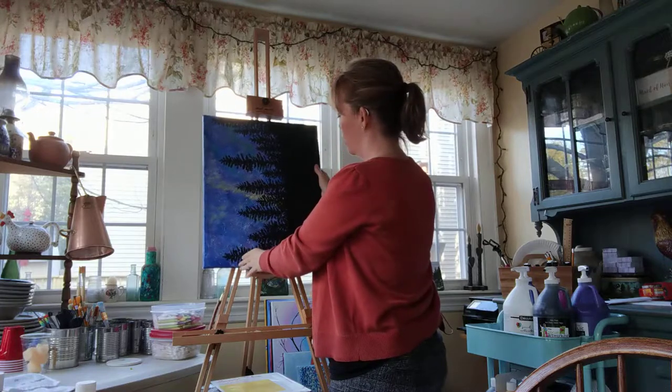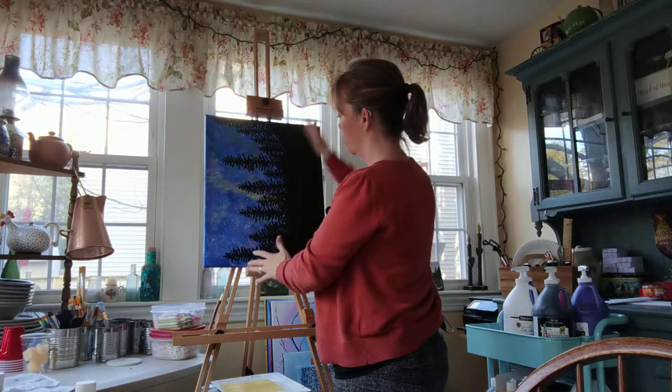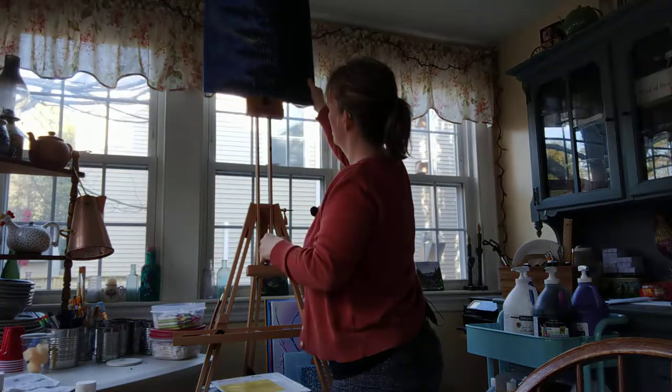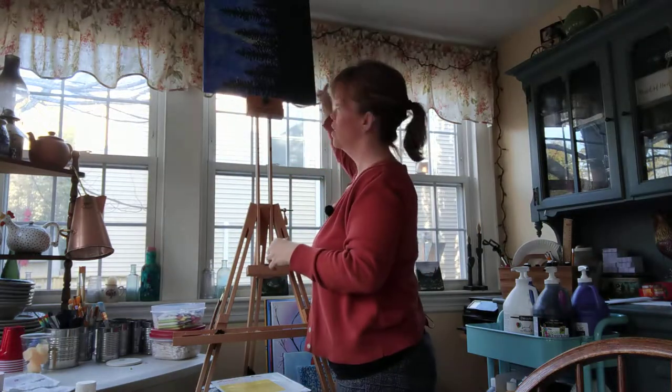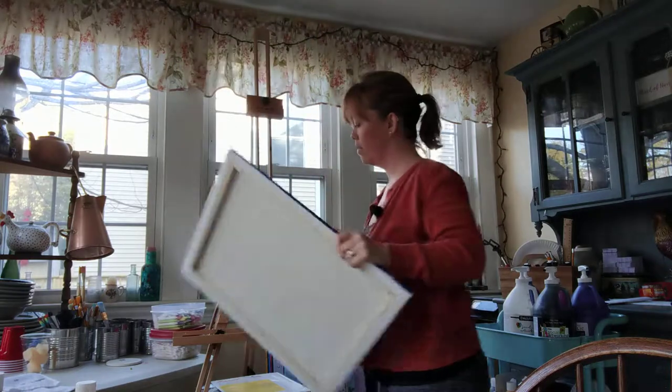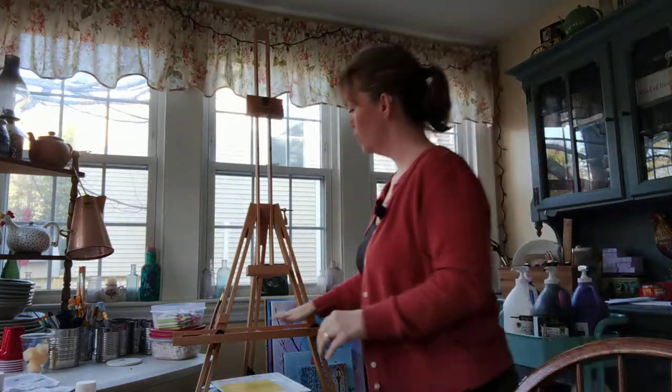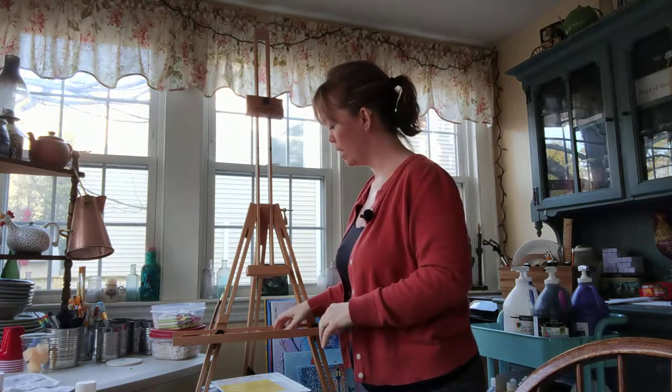That's one thing that I really love about the easel — it works with a portrait as well as landscape, so it works like that as well. That's what I love about it.